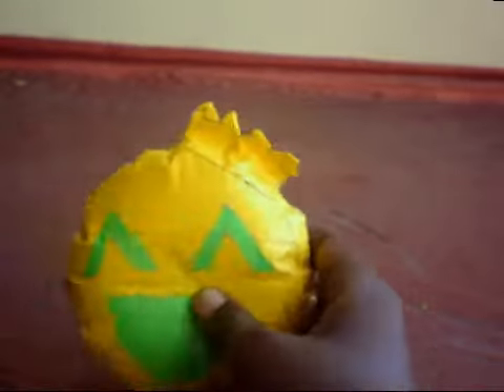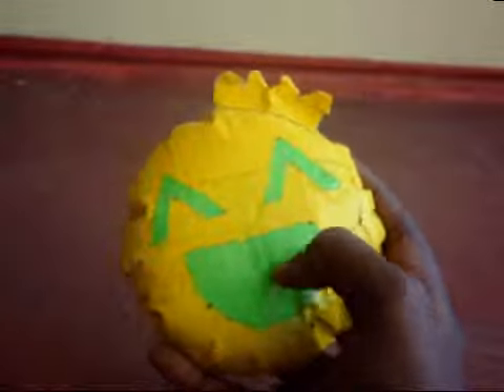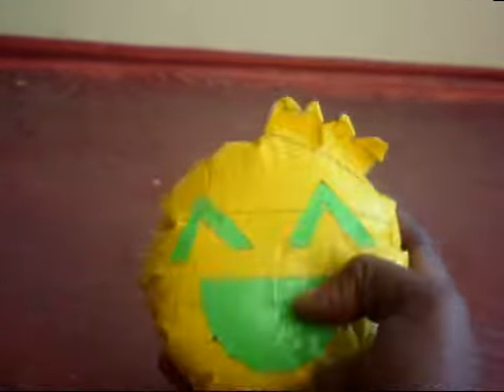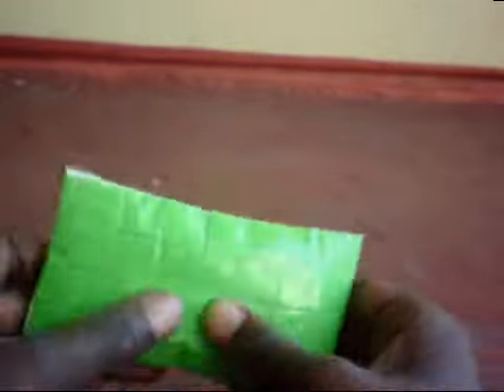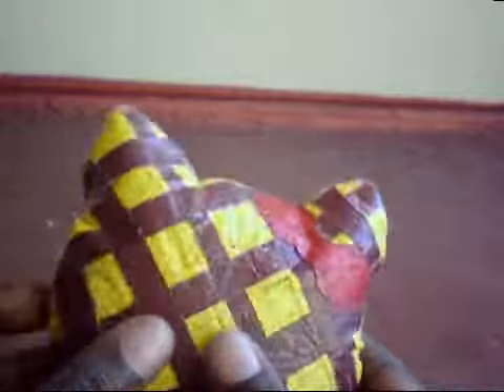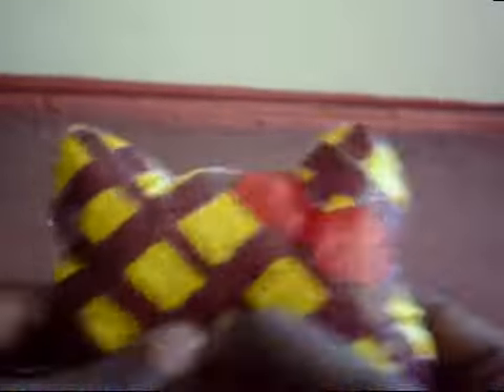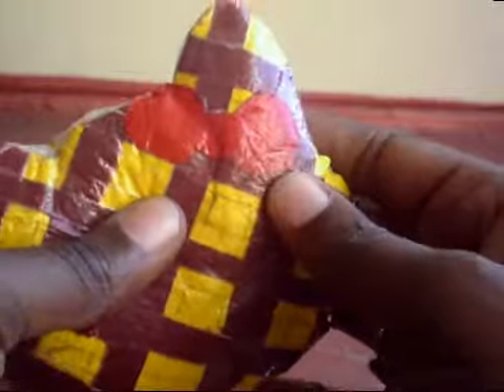I have this squishy — it's green and yellow and it has polyfill fibers inside. Then I have this crackle bar squishy, and it does crack. It's a Hello Kitty Waffle Squishy, also duct tape with polyester fiber. It's yellow and brown with a red bow.